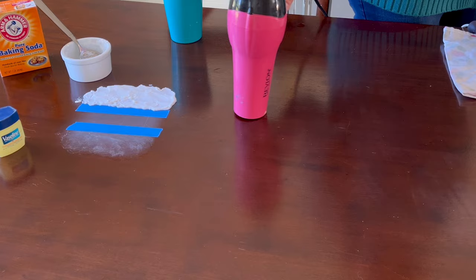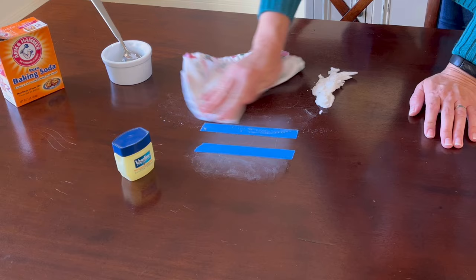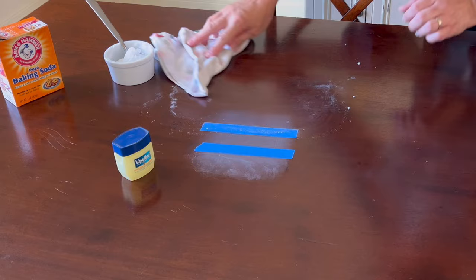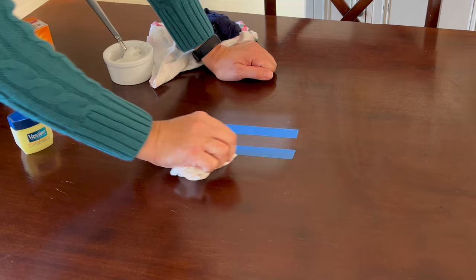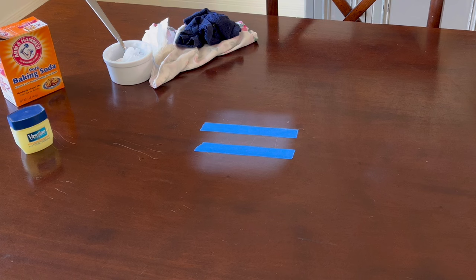Now let's check on that Vaseline and baking soda test I set up three hours ago. After wiping off the baking soda paste — which had gotten pretty hard since it didn't have much moisture to begin with — there wasn't much of a change to the heat stain. Removing the Vaseline showed similarly not much of a change after three whole hours. Compared to using a blow dryer and removing a huge heat stain in 10 minutes, waiting overnight for Vaseline or baking soda alone to work seems like a waste of time.